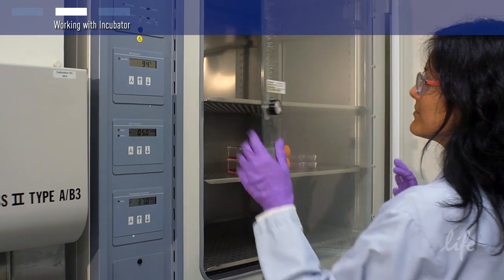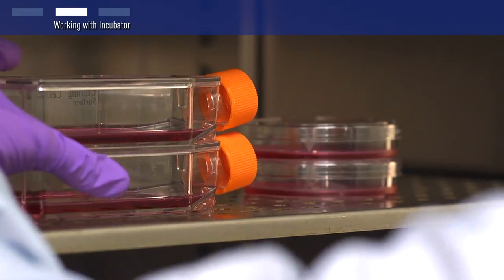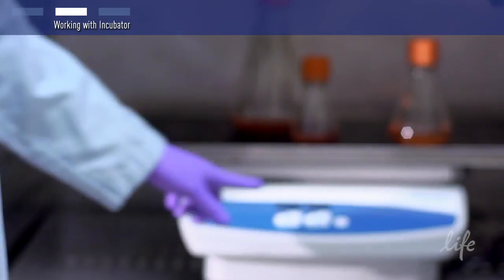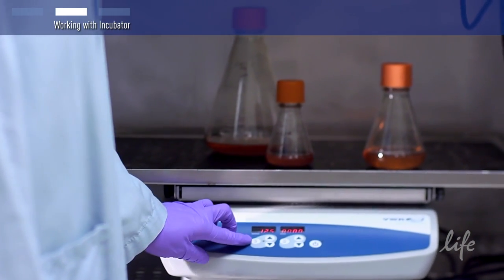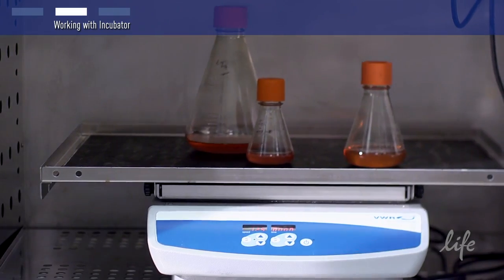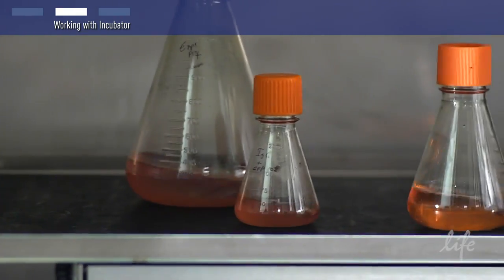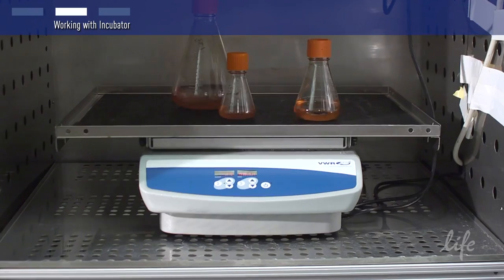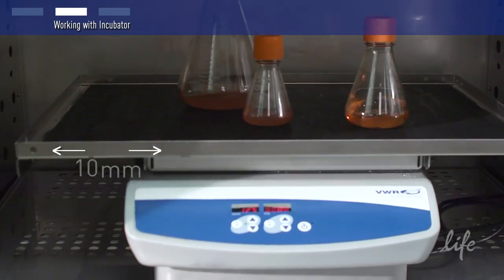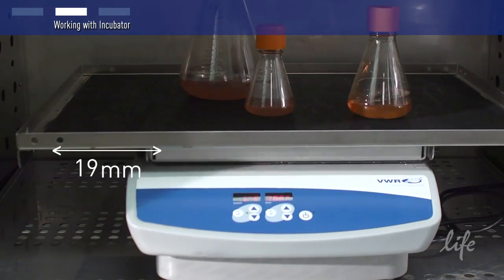For traditional adherent cell cultures, you can use T-flasks or other tissue culture-treated dishes in this type of incubator. Larger scale protein expression is typically done in suspension culture systems, and for this type of work you will need a shaker platform. The shaking motion will keep suspension-adapted cells in suspension and will also ensure proper gas exchange. Many protocols are based on a shaker platform with an orbit or horizontal throw of 0.75 inches or 19 millimeters.